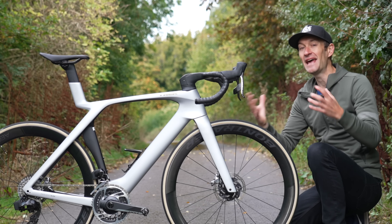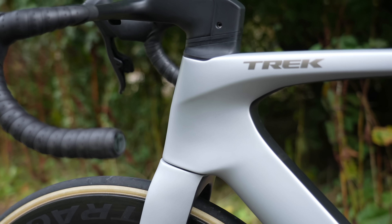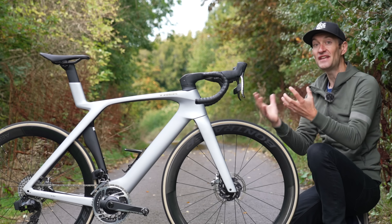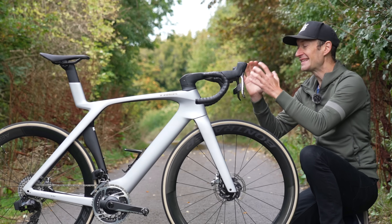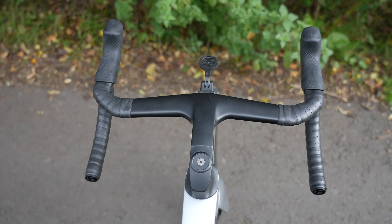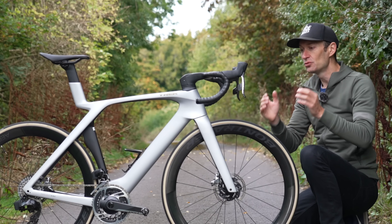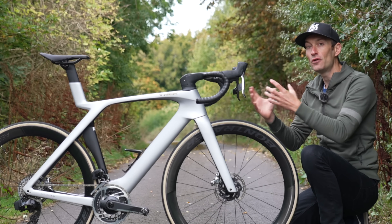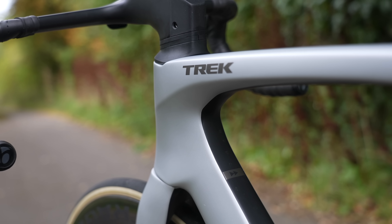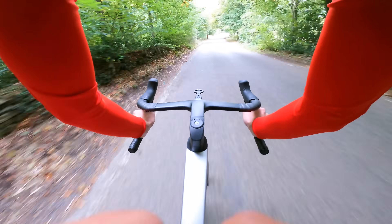The ISOflow definitely grabs the headlines and divides opinion. But just as exciting is the brand new handlebar up front, with impressive claims for weight savings and aero. They managed to save 150 grams from the frame and the same weight from the handlebar and stem, which is very impressive. It's a really sleek, skinny-looking handlebar with as much excess material removed as possible. It's narrow — 42mm in the drops and 39mm in the tops — following the trend of narrow angled-over hoods to reduce frontal surface area. That's actually where most of the aero savings come from, more so than the ISOflow. All cables and brake hoses are internally routed, with stack height adjustment available.